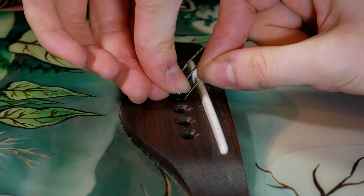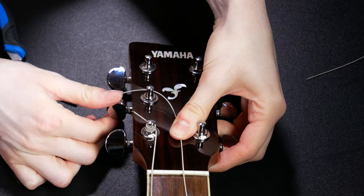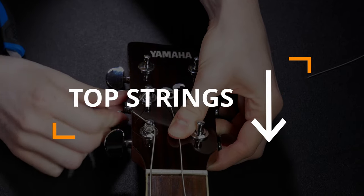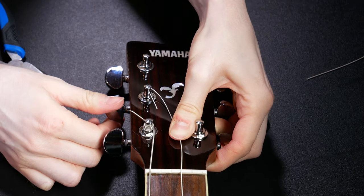Press the pin down firmly and pull the string so that there is no slack. When you are winding the machine heads, remember to wind the bottom strings away from you and the top strings towards you. This will make it easier to tune them on either side of the headstock.